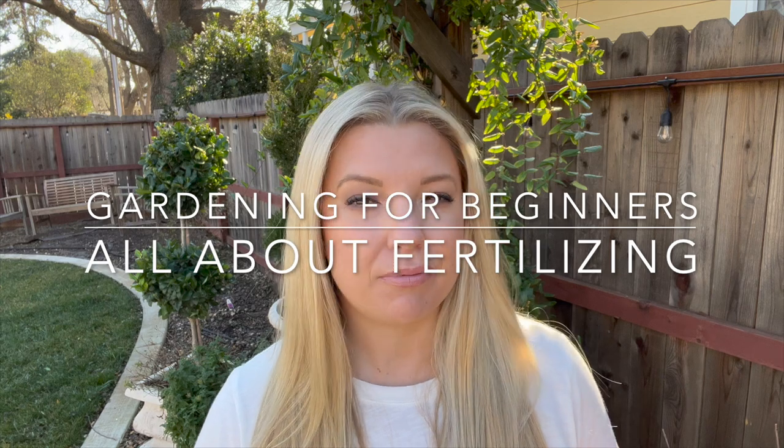I just wanted to say real quick before we get on with it: fertilizing can be a touchy subject for a lot of people. Everybody has their own opinion on what's the right fertilizer to use and how to use it, and there's a whole span of opinions on fertilizing. I just want you all to know that I completely appreciate your opinion — feel free to share it in the comments below. But just remember we're all out here having fun; we're all just gardeners, just trying to enjoy ourselves in our yard. So having said that, let's get on with it.